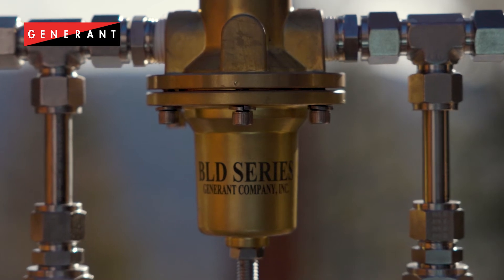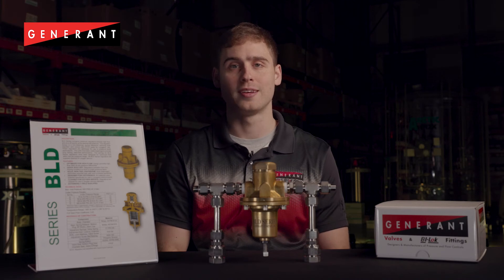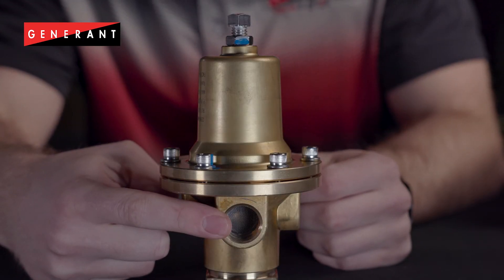These regulators were designed with materials optimized for cryogenic service and oxygen compatibility. An example of that is our Monel Inlet Filter Screen, which is O2 compatible and keeps contamination out of your regulator.